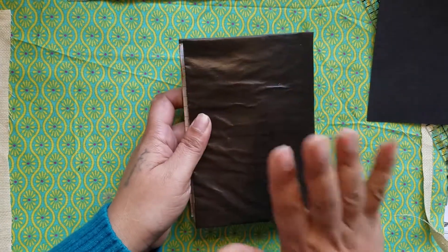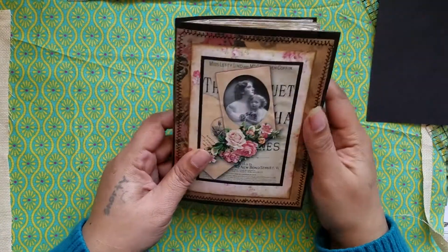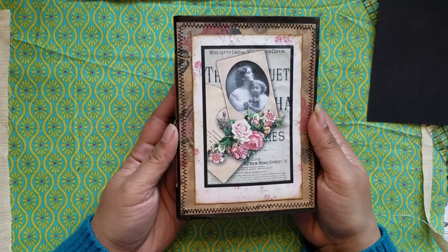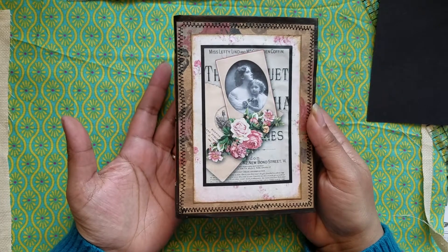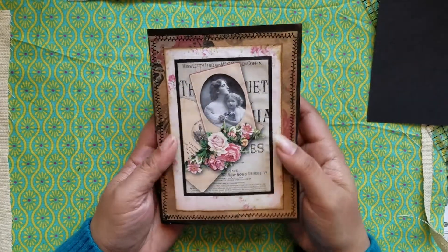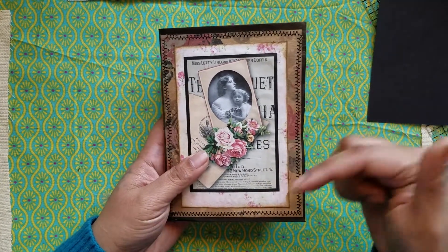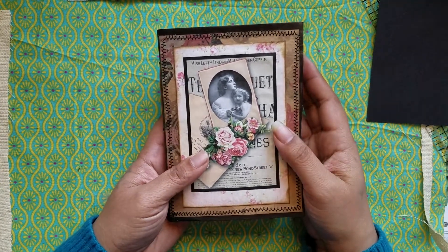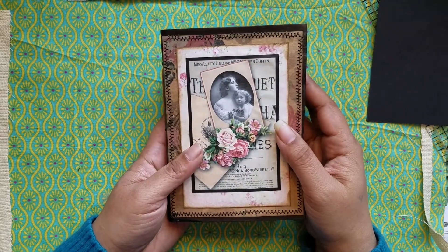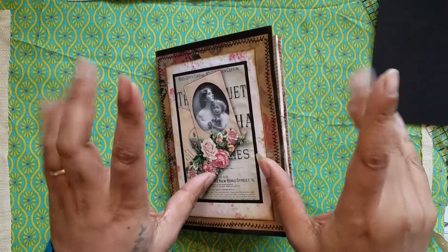On the back of course you can see the leather look. So that's my newest journaling journal — is that what you even call it? A journaling journal, a journal for journaling! I hope you liked watching this. It will be in my Etsy shop — all the information will be below. Thank you so much for watching. If you have any questions or comments, please feel free to leave them below, and I'll see you in the next video. Bye!